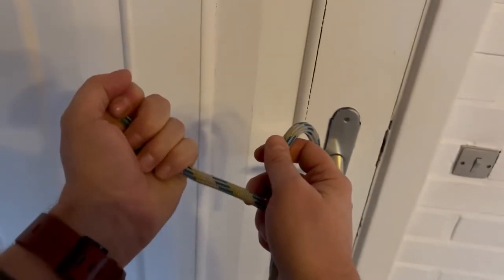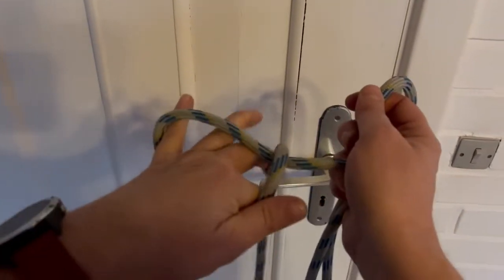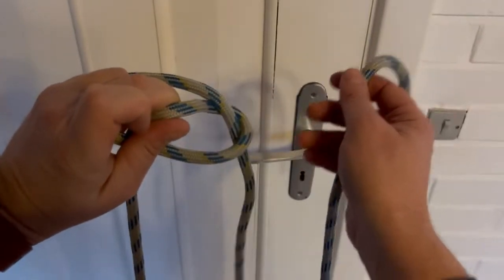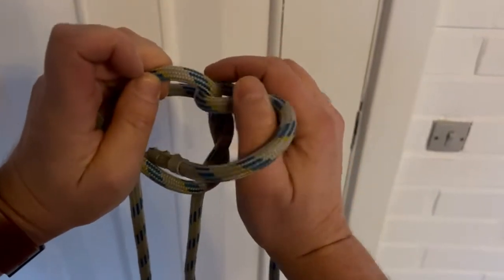With your hand that's holding the long end of the rope, see what time it is, and then pull the long end of the rope through the hole you just made. The other end: over, under and through.